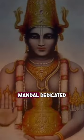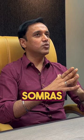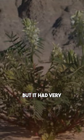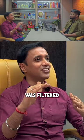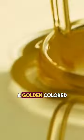Soma has a whole mandal dedicated to it in the Rigveda. According to my studies, Somras was a creeper — a shrub with very low leaves and jointed stems. The stems were crushed to extract the juice, which was then filtered through sheep's wool. It produced a sort of golden-colored fluid.